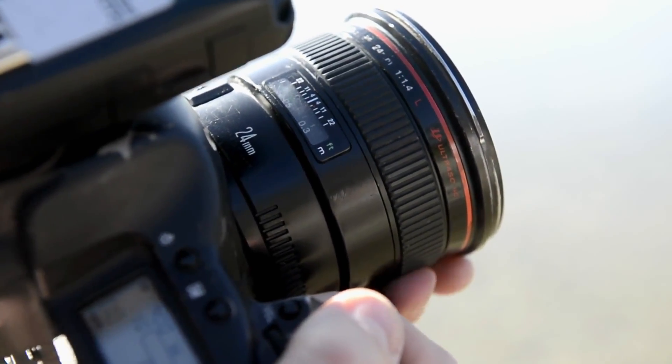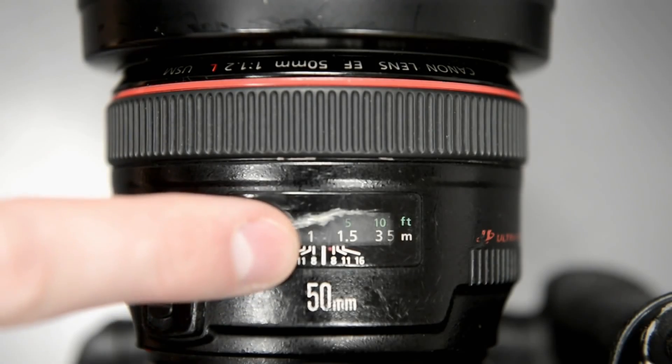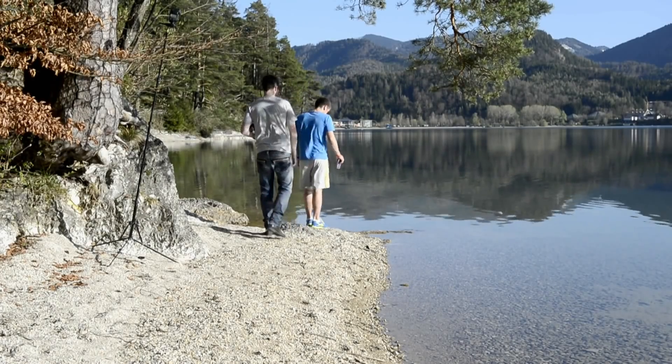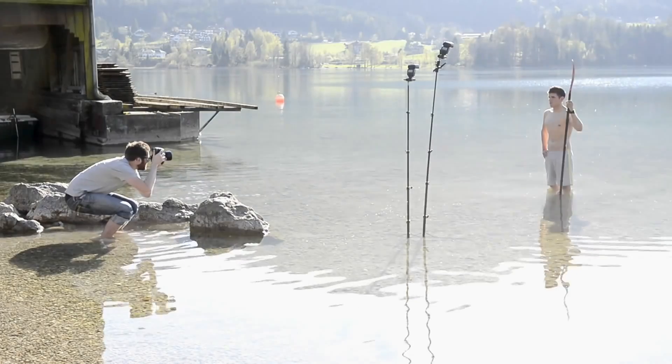Shooting infrared means you need to adjust to a shift in focus, as the light is perceived on different wavelengths. Some lenses have a red dot that indicates this shift and help you manual focus better. Use small apertures and run some tests to ensure your subject is in focus. Midday sunlight is preferred for shooting infrared photography.